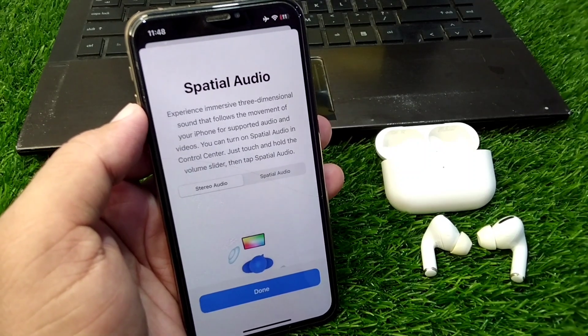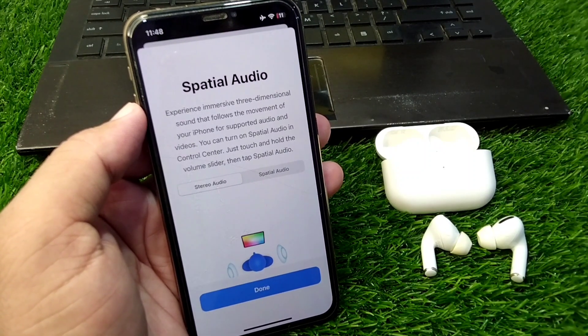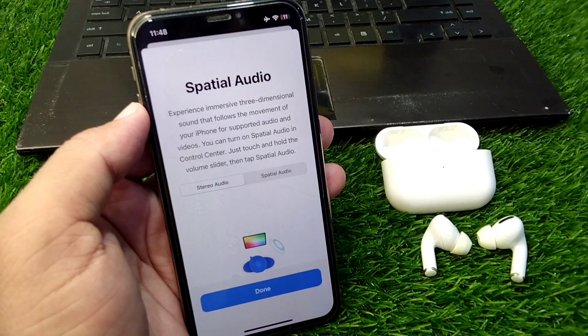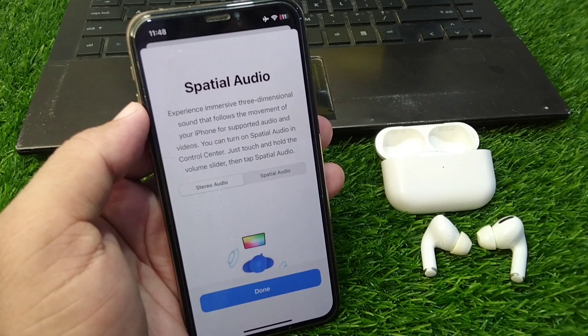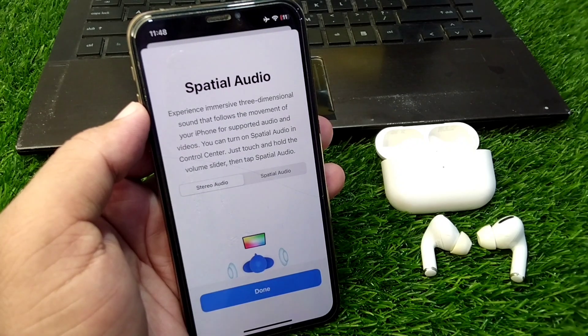Hello everyone and welcome back to my YouTube channel with another useful and informative video. In this video, I'm going to show you how to fix if the spatial audio feature is not working on your AirPods — if you are trying to activate or turn on the spatial audio feature on your AirPods but it is not working.